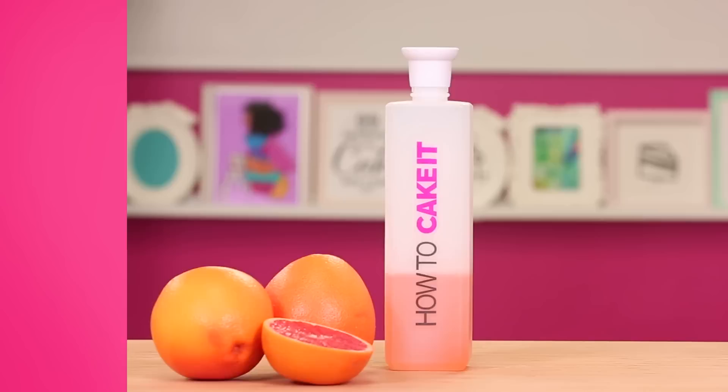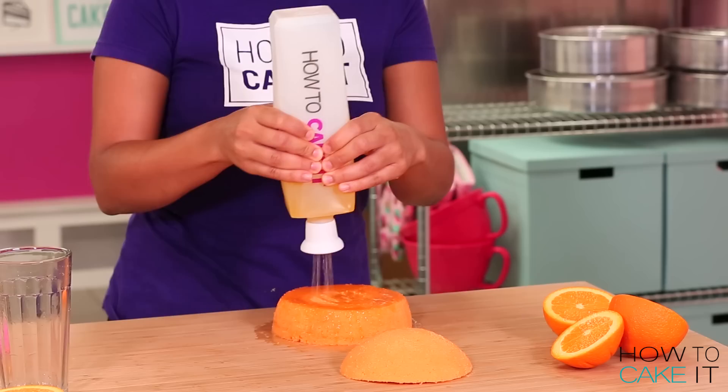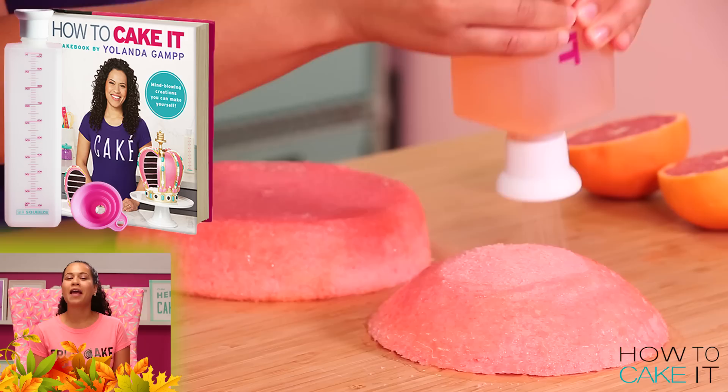In my opinion, citrus is one of the best things to put in the simple syrup. It is delicious. SirSqueeze helped me, of course — that's his job. You can pick up a SirSqueeze along with my cake book in our book and bottle bundle, on sale right now at HowToCakeIt.com. Click here.